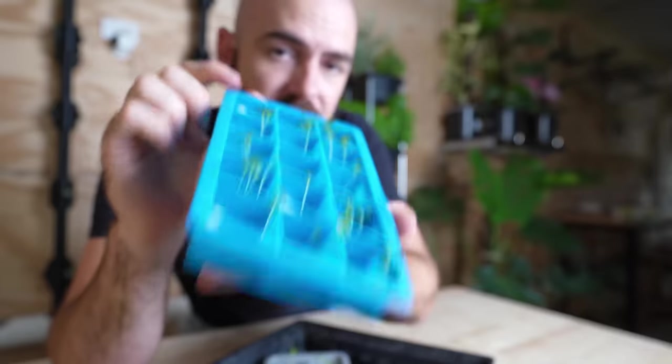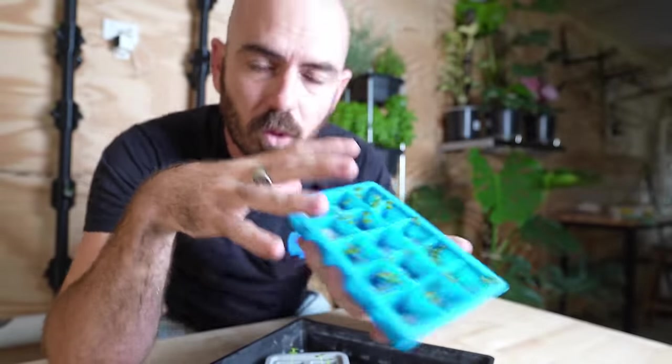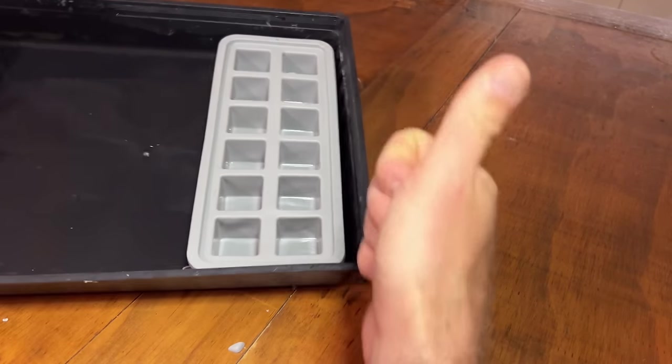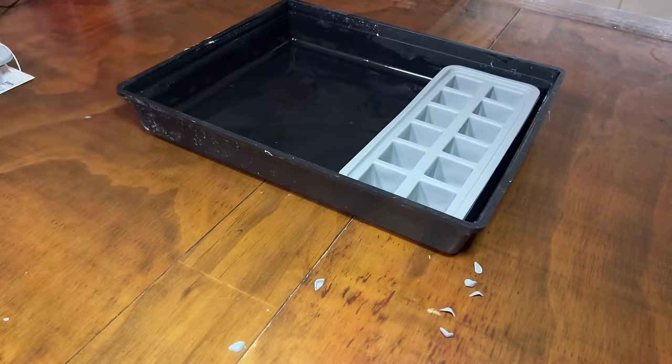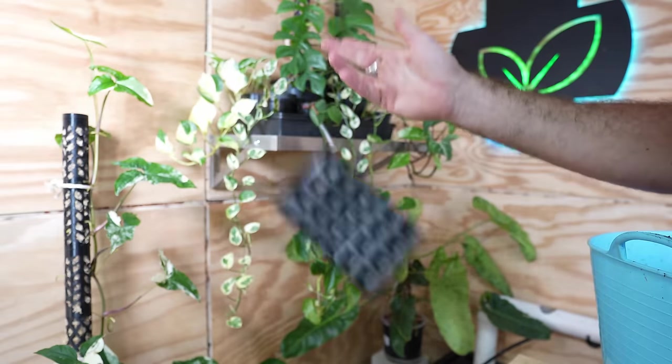These are cheap silicon ice cube trays utilizing the cotton wool propagation method. These cheap silicon ice trays are prolific — they're everywhere. You can go to any homeware store and purchase them and they are extremely inexpensive. They are food safe, dishwashable, and reusable. So we can do away with all of those brittle overpriced plastic tray inserts and have something durable that's going to last us a long time.